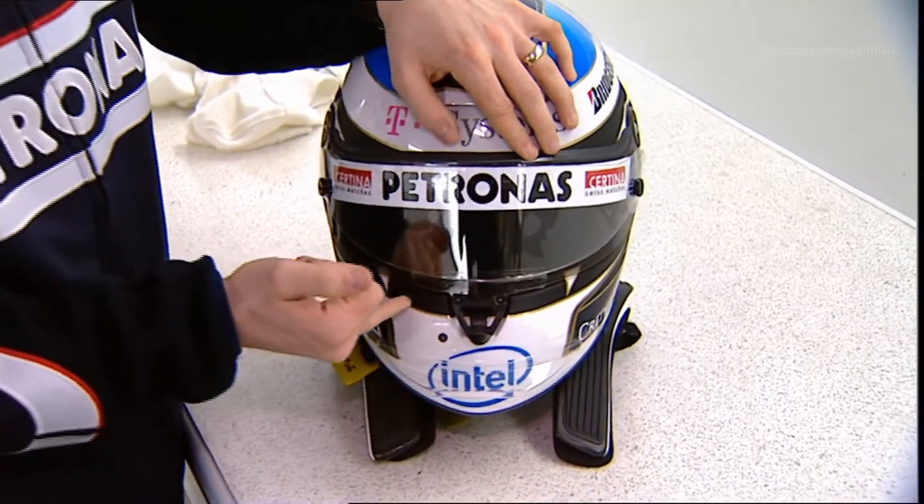It looks quite a bit different than last year and that is because we have the standard ECU on the car this year. So you will see the display, for example, will be the same on all cars. Here in the middle, the big one, you will see the gear indicator. On the top you have the shift lights, and various parameters go on the side.